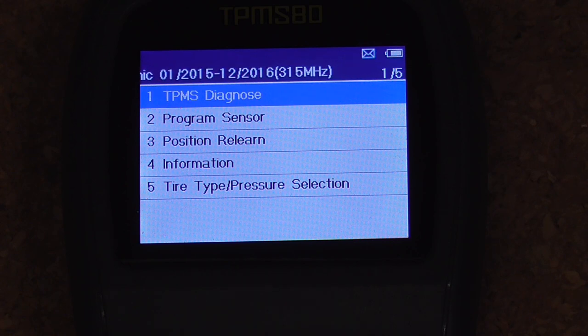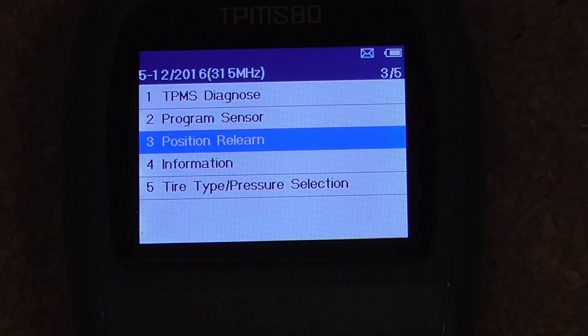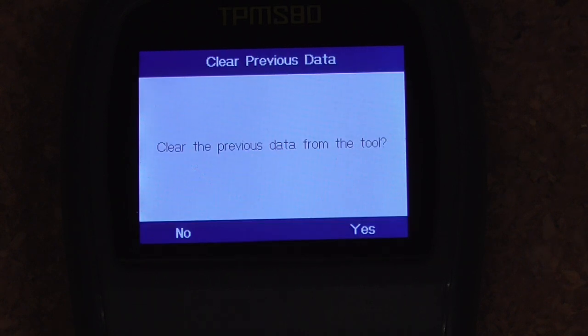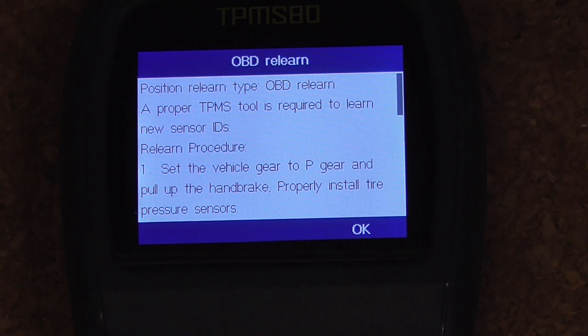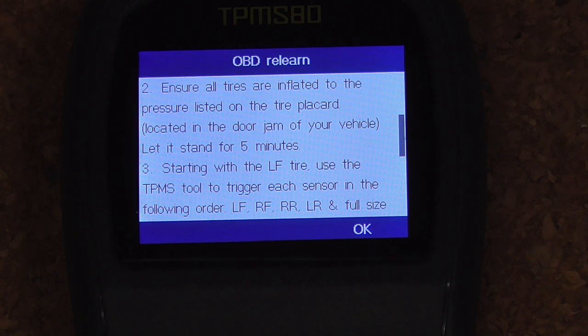The car has to learn about this new sensor. So we'll choose position relearn, hit OK, and do number one OBD and clear previous data. Follow these instructions — it says scan each sensor, so we'll do that.